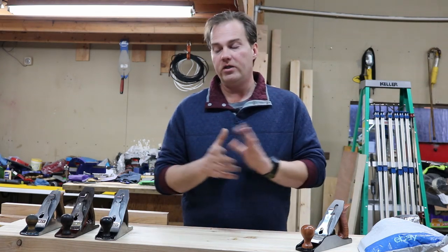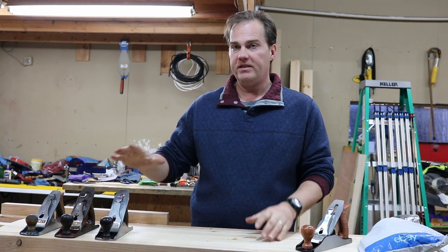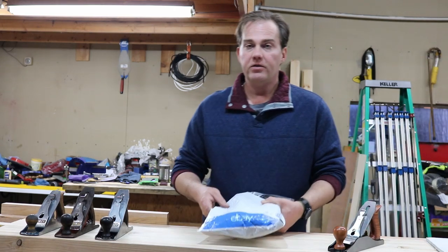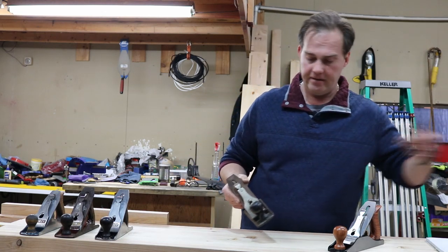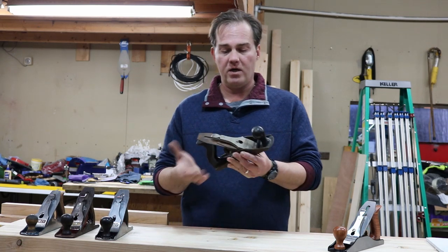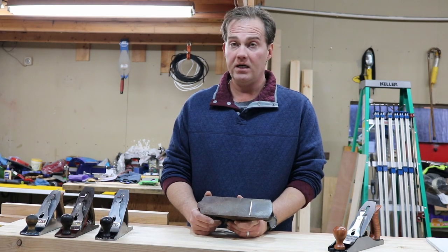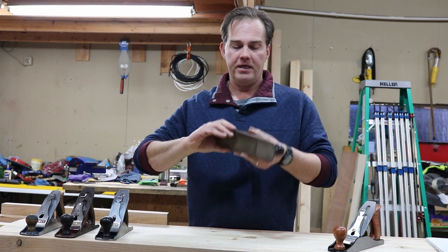Now I want one more hand plane — I want a scrub plane. Since I have the Stanley Bailey corrugated one, I wanted a smooth-bottom one, and I bought this used one from a website. If you buy a used hand plane, it might look a little like this. You can spend more to get one that's been cleaned up, but this is pretty much the rock-bottom price — I paid less than $50 for this, with about $15 for shipping. This is a Stanley Bailey number four with a smooth bottom.